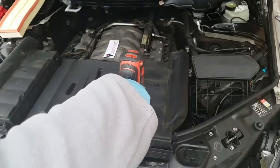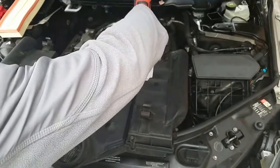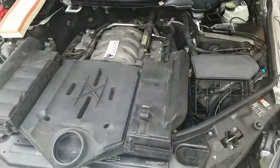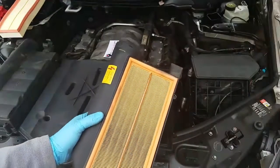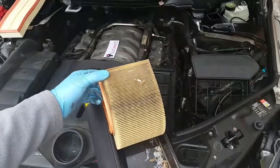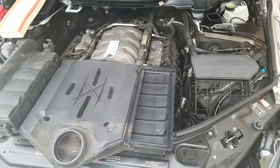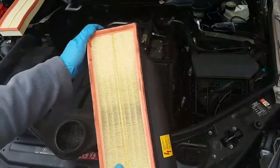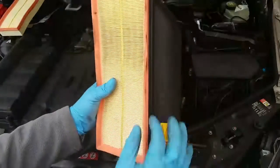The screws don't actually come all the way out — they just loosen to this point. Loosen all of them and remove the piece to separate the housing. Here's the old air filter. Next we're going to install the new air filter. Just press it in there, and be careful to make sure it's pressed in all the way, including this rubber gasket right here — it needs to be pushed in fully.